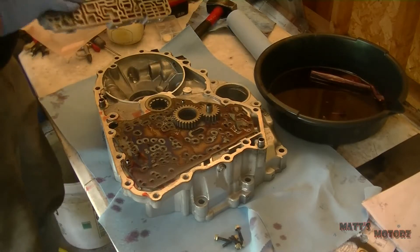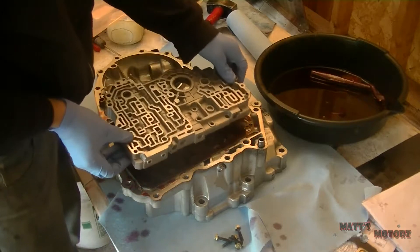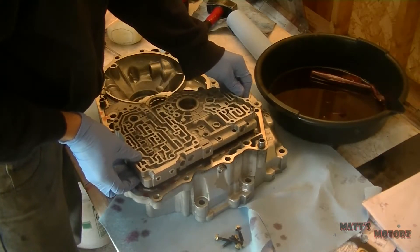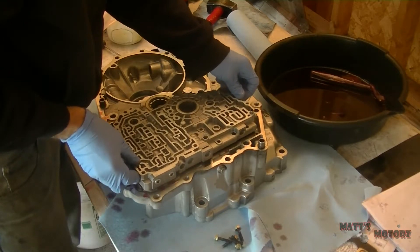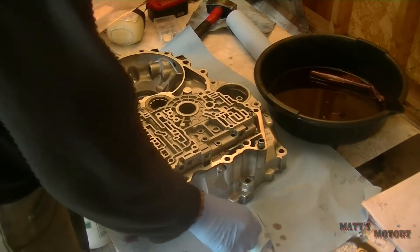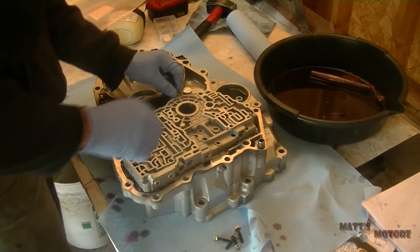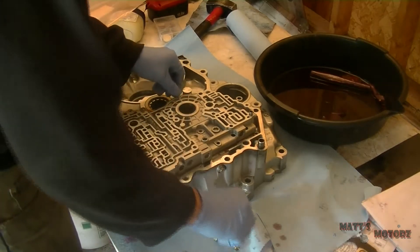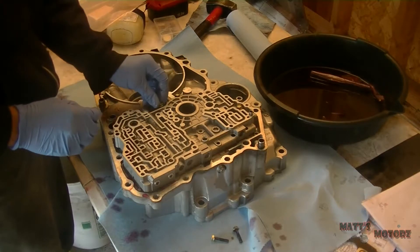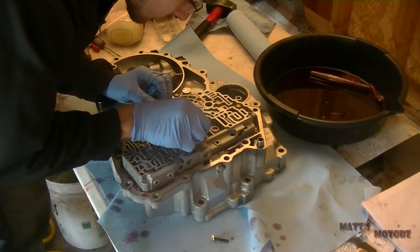Now we're going to put the main valve body on. I'm spinning the gears to make sure they're not bound up. Now we're just going to loosely thread in the bolts — just run them down by hand — and we're going to tighten them later. There are five of them.